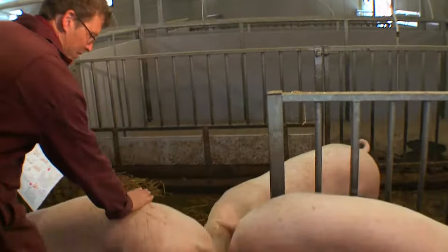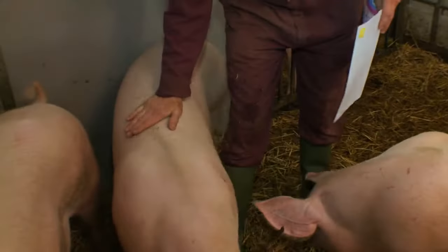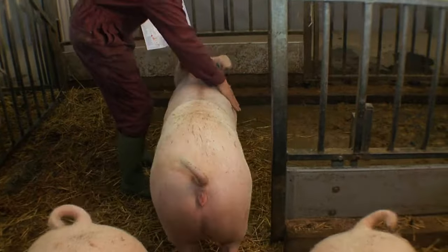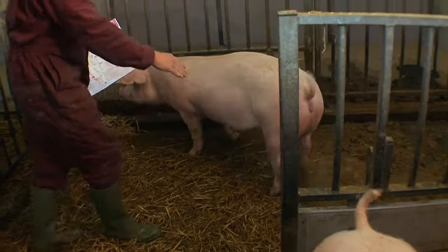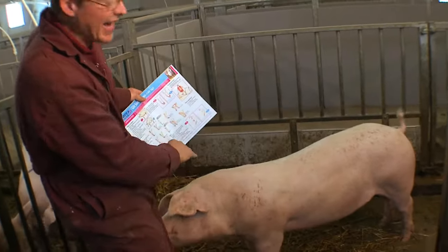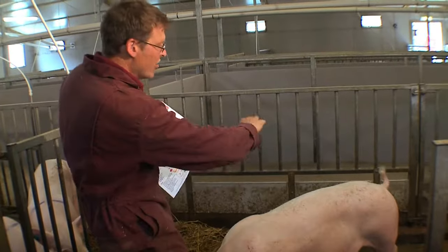When we're assessing the body condition of these gilts, we're using the flat of the hand, putting pressure on the back and feeling for the ribs on the shoulders. We're also assessing that top line — the line on the top of the back from the tail to the head wants to be nice and level, with no dipped shoulders and no hunchbacks.